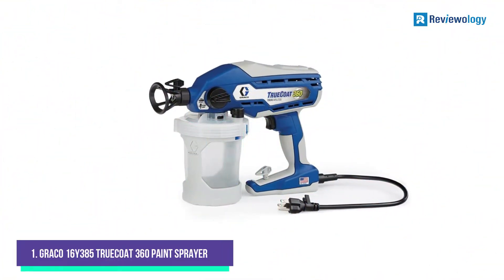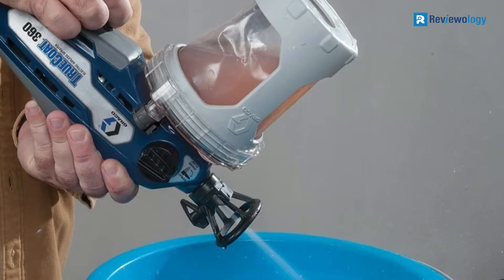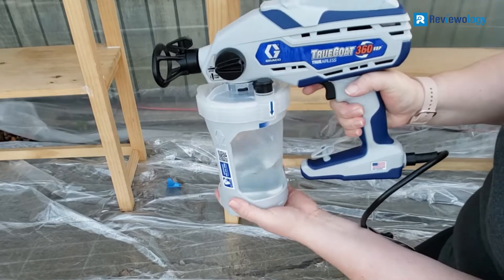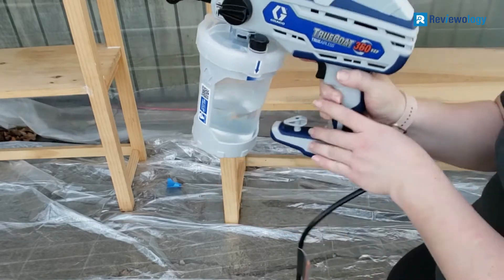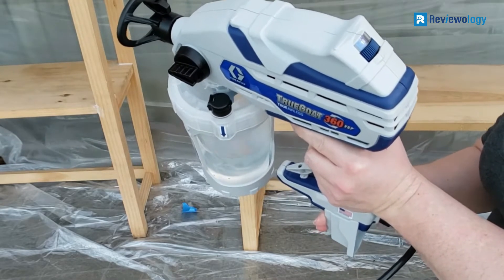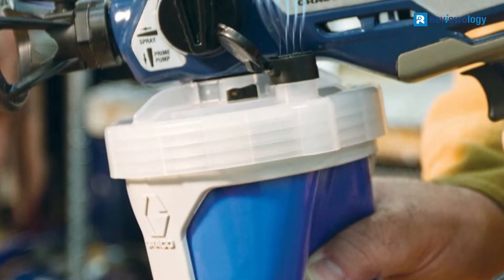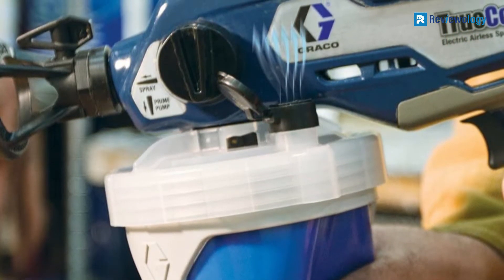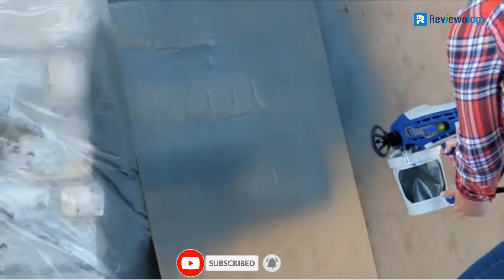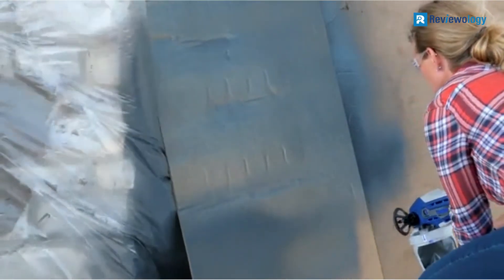Number 1, the Graco 16I385 True Coat 360 Paint Sprayer. This compact and lightweight indoor sprayer from Graco is a good choice for small and medium-sized jobs. It offers spray patterns ranging from 4 to 12 inches at a reduced pressure of 1,500 PSI, meaning you'll experience less overspray than with just about any other airless sprayer on the market. One of the neat features is Graco's Vacuvalve technology — the paint canister is sealed tightly enough to operate the sprayer upside down, which can come in handy if you're painting ceilings.